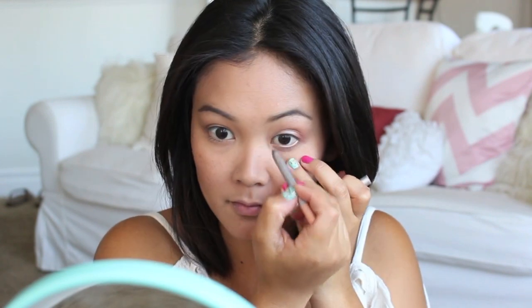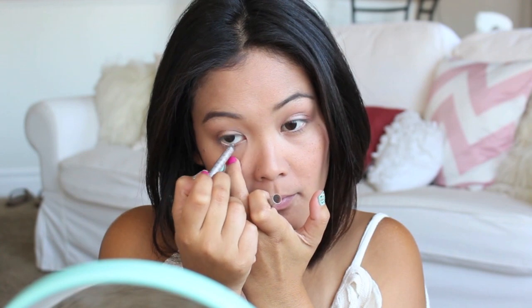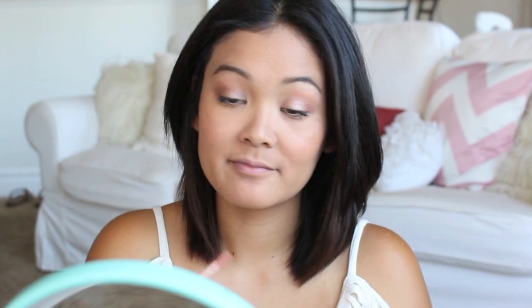I like using a nude eyeliner on my waterline to brighten up my eyes and make them appear bigger, and then I'm just going to top off this look with mascara. Once we've applied our mascara, the only thing left to do is apply a nude lip gloss — and this look is complete.